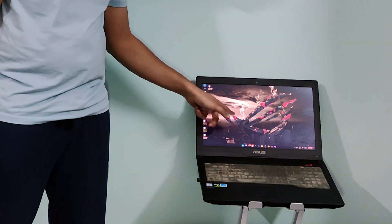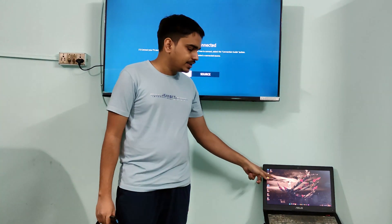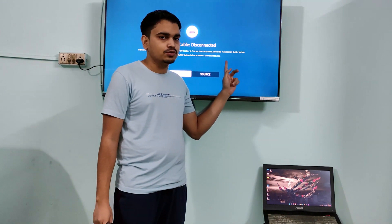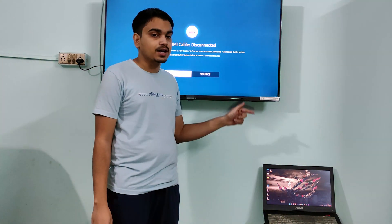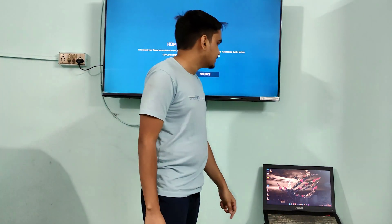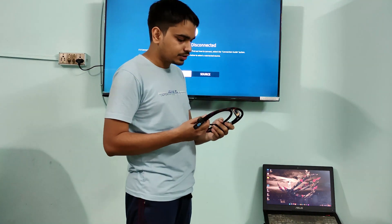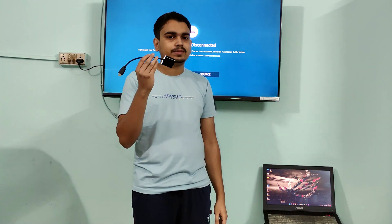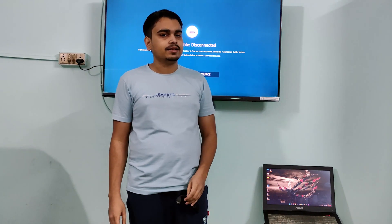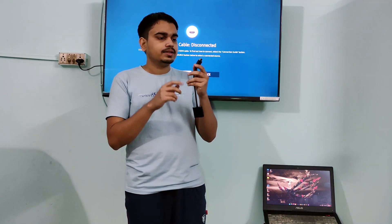I am trying to mirror this laptop screen on my Samsung TV. My laptop will give the output and this TV will take it as an input. The signal coming out from my laptop is the output, and the signal going inside the television is the input. We already tested the other adapter in the previous video — I'll leave the link in the card.